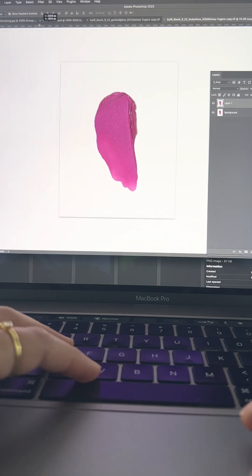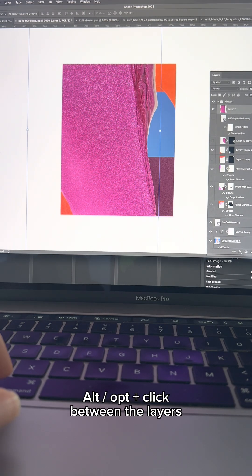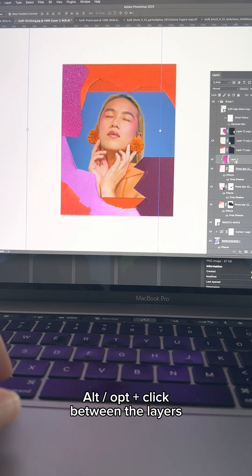Next, I'm adding in Goofy blush texture. Make sure the texture is right above the layer you want it on. Hit alt or option in between both the layers and that's it.